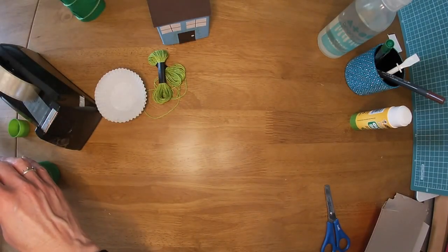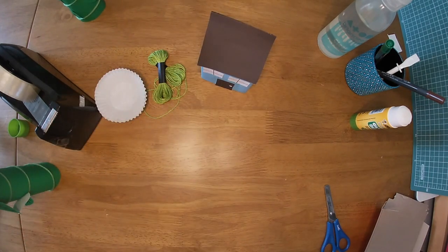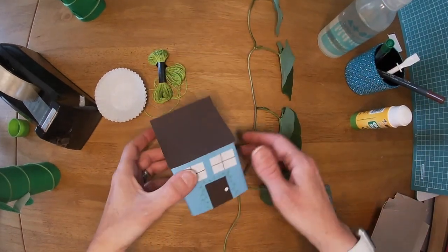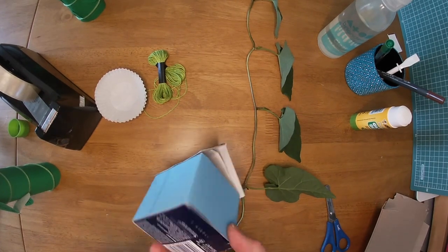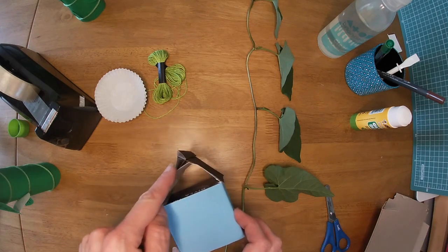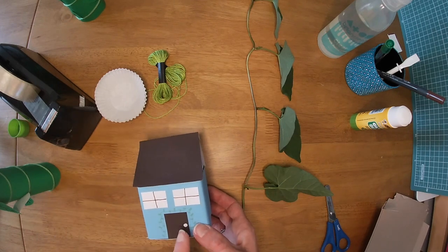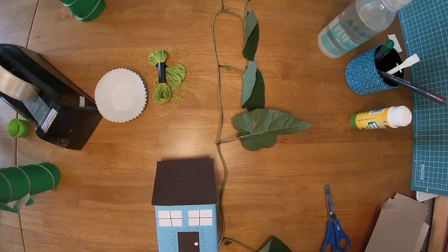Now you might have noticed in the video at the beginning that at the bottom of my beanstalk there was a little house where Jack and his mum lived. All I did was get a little square box, wrap it in blue paper — or you could paint it — lift up the lid to make a triangle, put some brown paper over the top in a triangle shape, and cut out some paper for a door and windows, then draw the beanstalk on it. So you're all ready for your adventures for Jack and the Beanstalk — I hope you enjoy it!